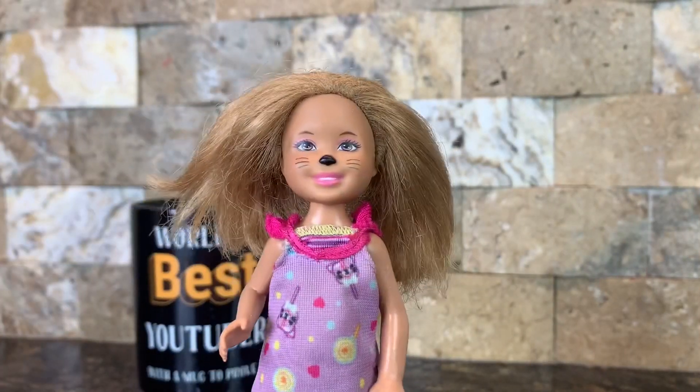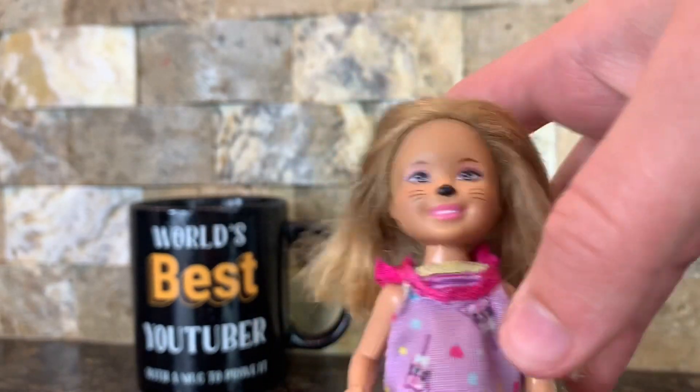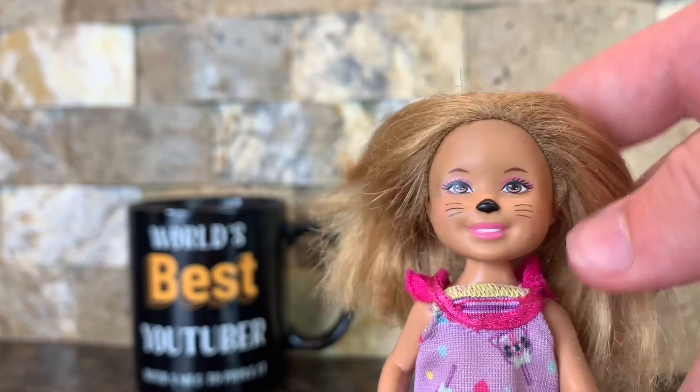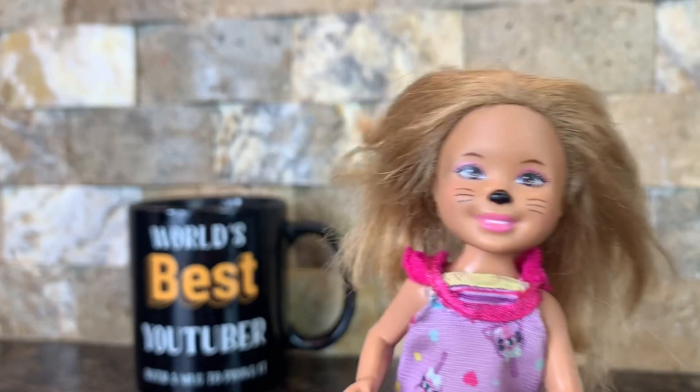This next doll is another one of the carnival dolls. As you can tell, she has some face paint on her face — she has a black dot like it's supposed to be a cat nose and some whiskers. Her hair is really frizzy, so this is going to be really hard.